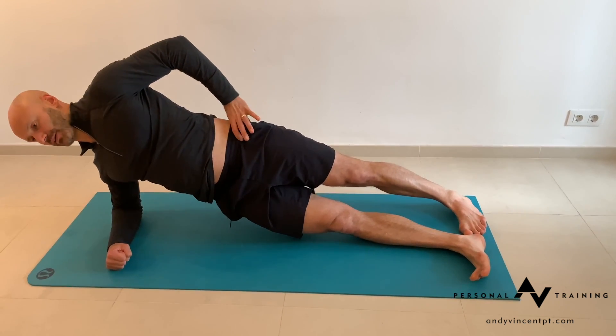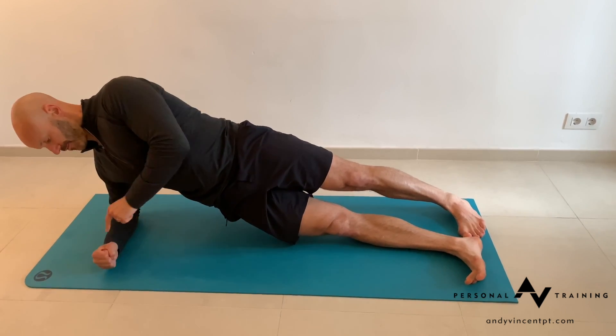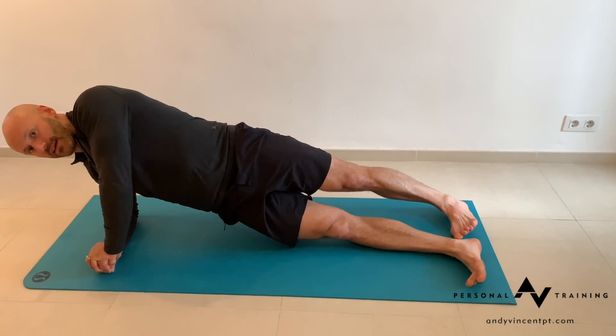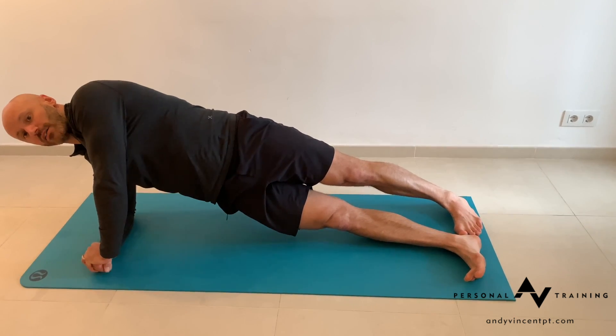Actively engage the buttocks, tuck the tailbone, and suck the abdominal wall in. Make a fist on the bottom hand, press the top hand in, and drive into the floor to lift the legs slightly higher off the ground.